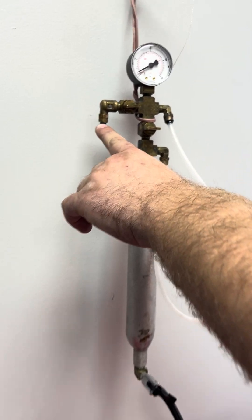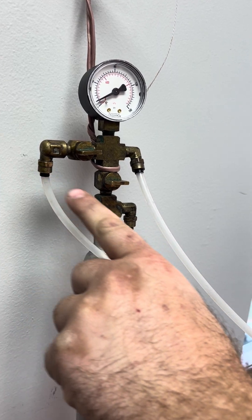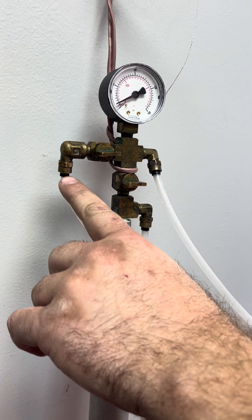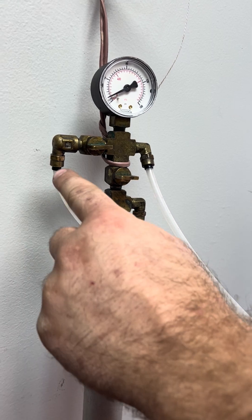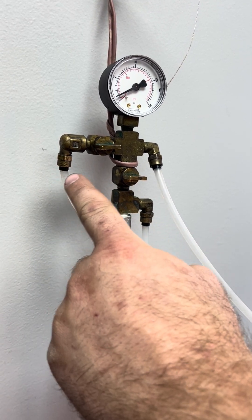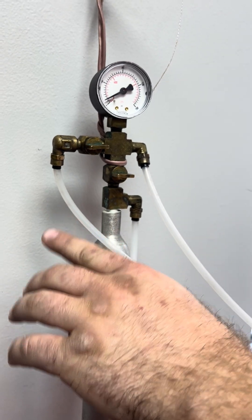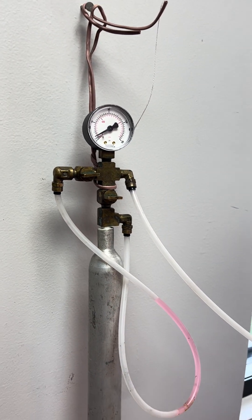We'll screw these right here. When the system is unpressurized — righty-tighty, lefty-loosey. Go ahead and pop that off; it's way easier than the other one on this particular Kalman gauge. Pop that one off and add just a couple of drops — no more, just a couple of drops. Anyway, that's really all there is to it. Short, sweet, to the point.